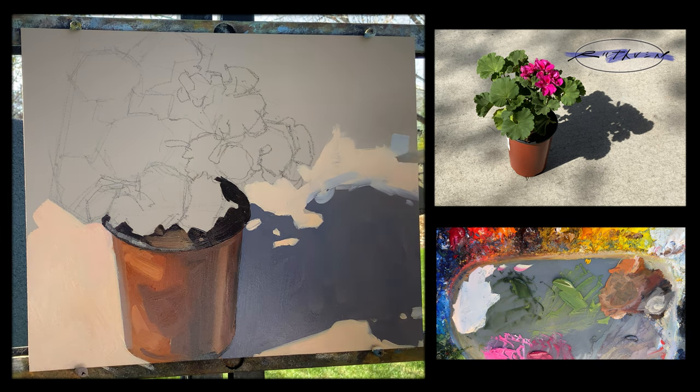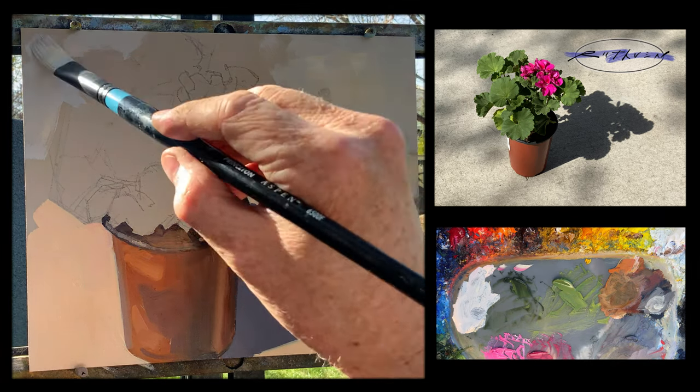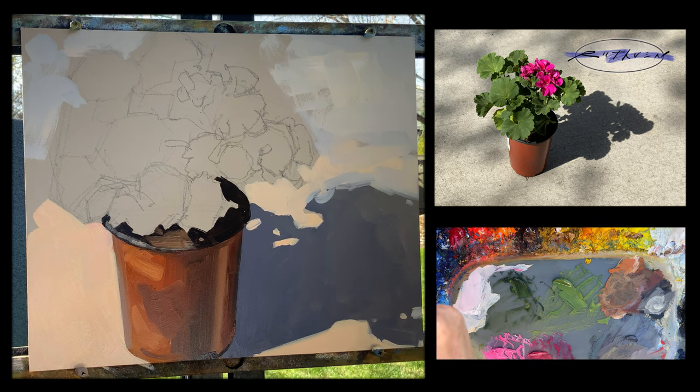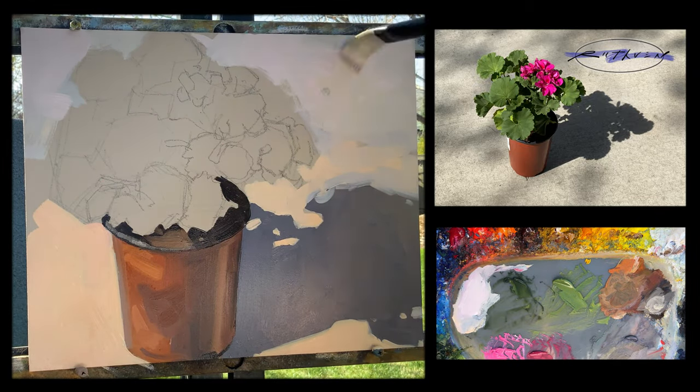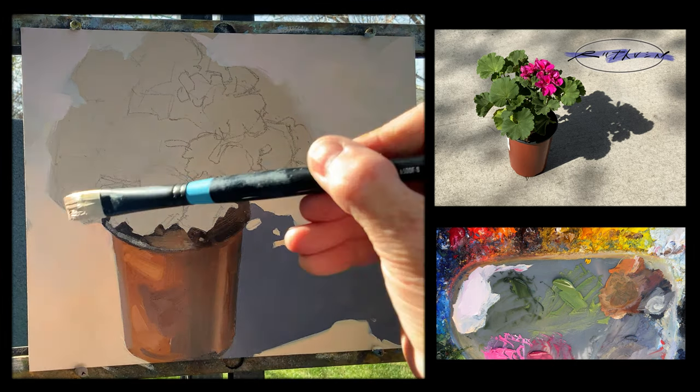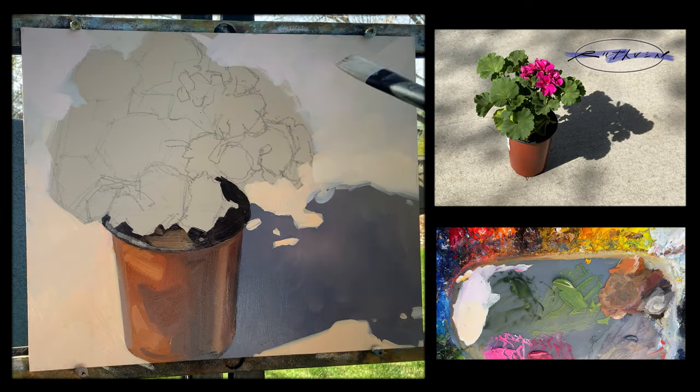Now I'm introducing a little bit of cool light into the background, and that'll help the plane of the concrete to recede — it's getting cooler towards the top because it's further in the distance. The value is still very light and you get some very clean violet purples and blues in there. Now I'm just going to integrate some of those light, warm and cool brushstrokes as it transitions.